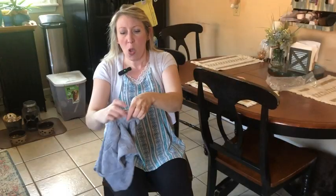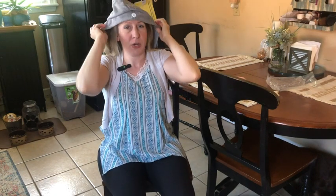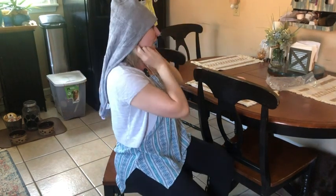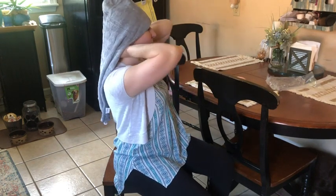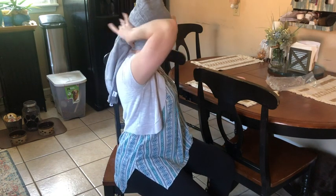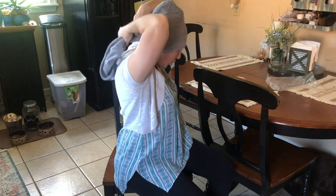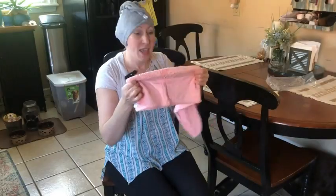If you'd like, depending on what's easiest for you, you can also take the towel and put it on top of your head. These are pretty long so you can get a good length of hair in there. If your hair is wet, you're going to be pushing it back into that towel, squeezing it closed with your hair in there, start twisting it up, and then bring it forward to the button in the front and pin it.